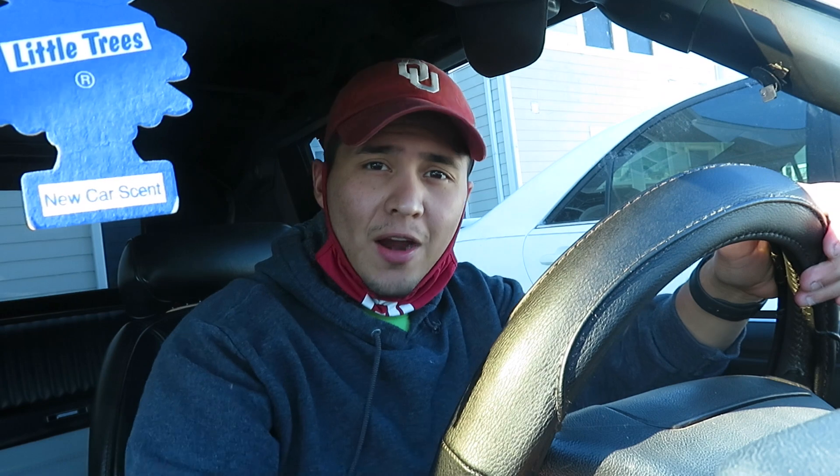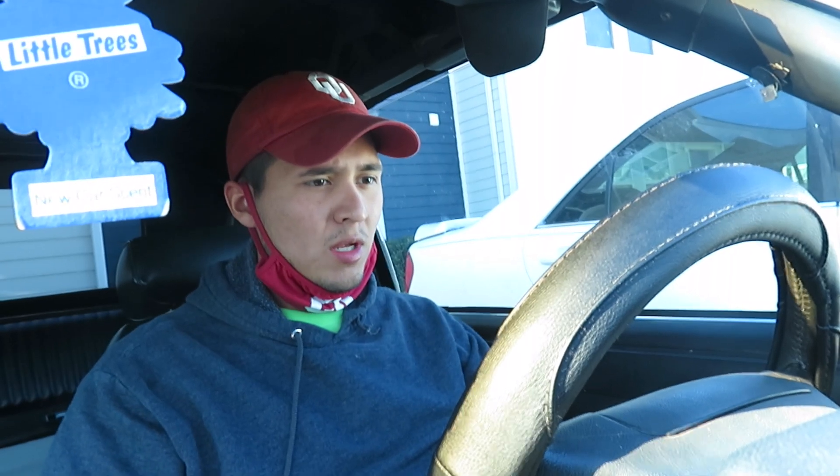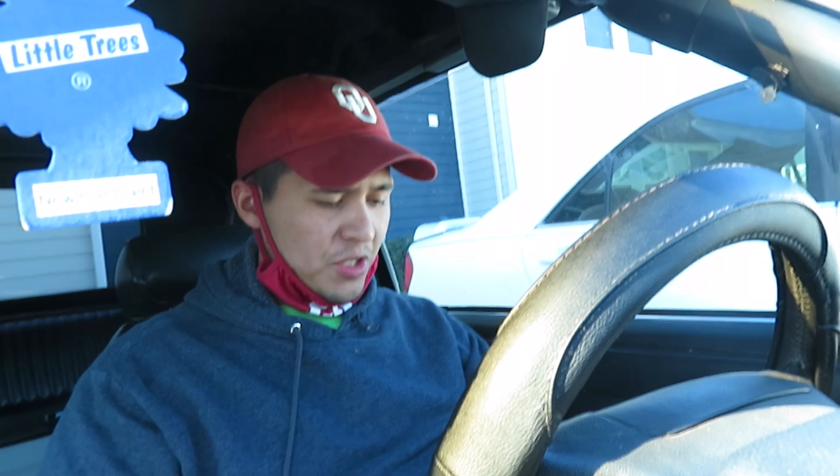All right, here we go — back at it again, turning it on. Need some gas too. Give it a couple of pushes on the brake. Nice — oh baby, yeah, there we go. It's a whole lot better!